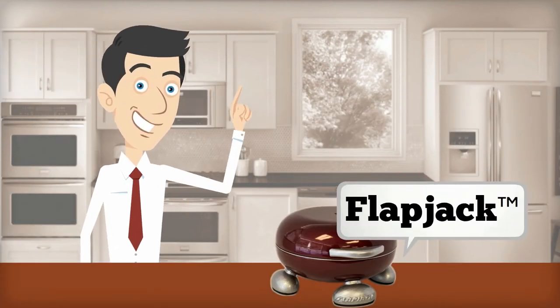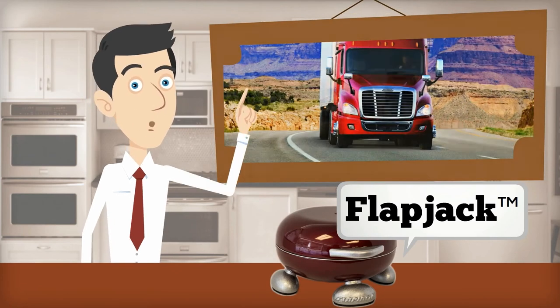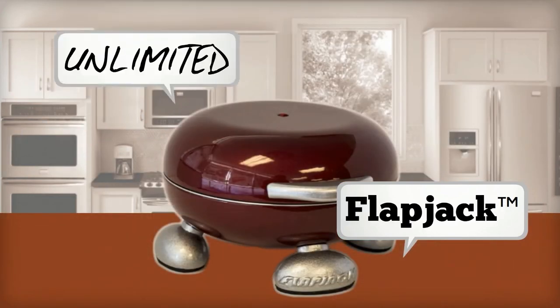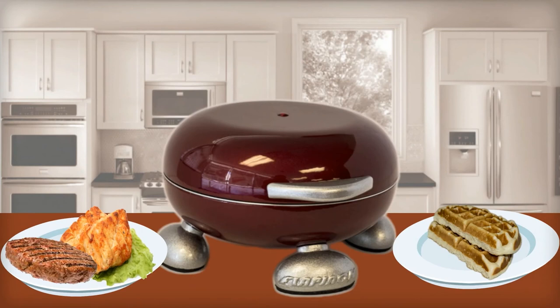What else can you do with the Flapjack? You can take it with you while camping. Are you a truck driver? You can actually take it with you anywhere you go. The use of the Flapjack is unlimited. Use your creativity to cook anything you want for a quick meal.